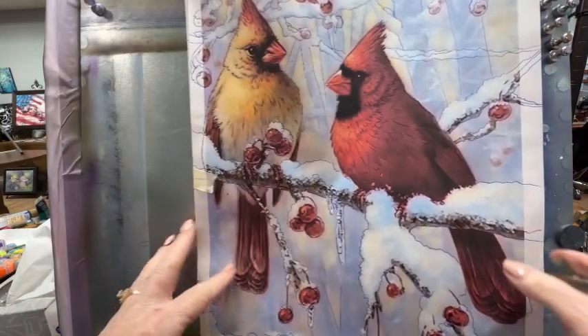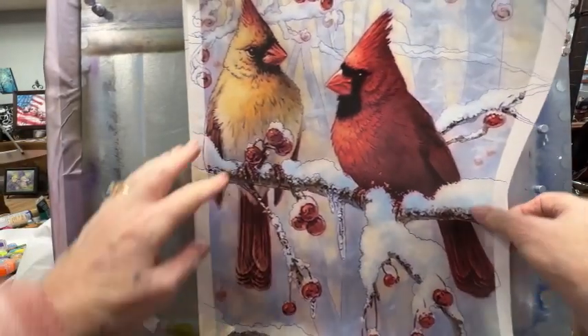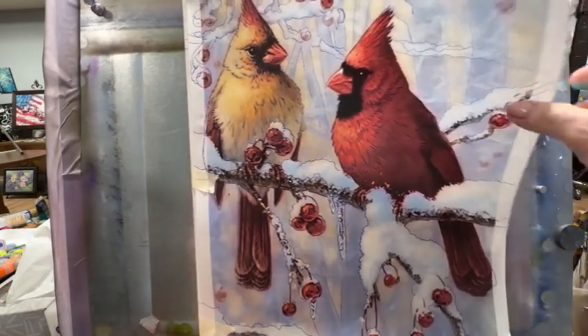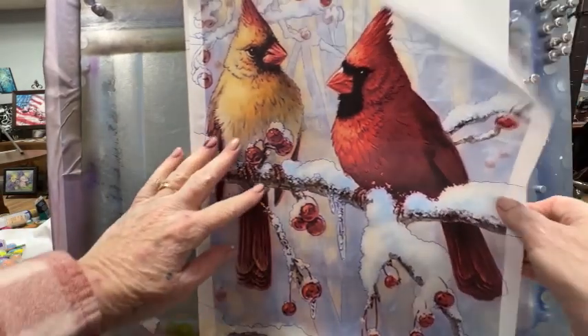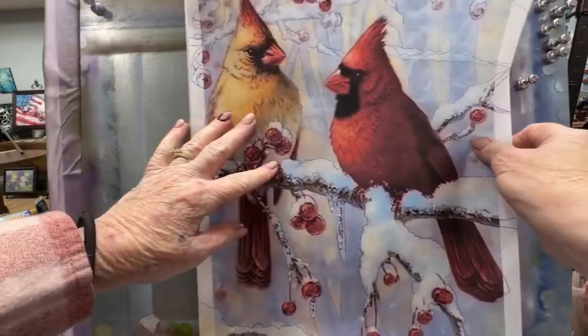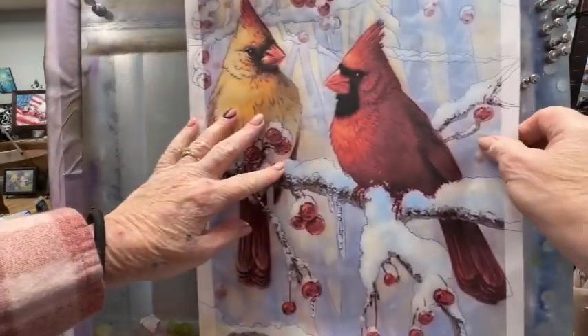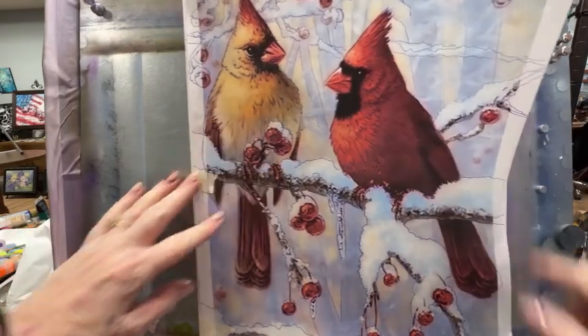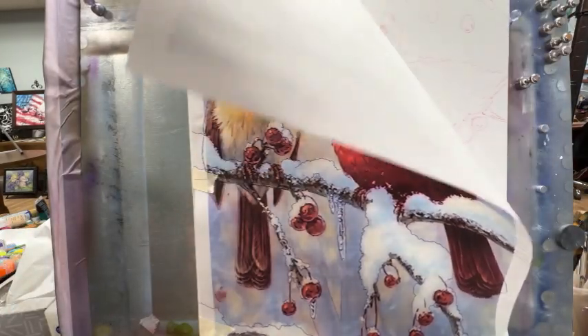Hi guys, in this tutorial I am working on watercolor board. As you can see I have printed out my reference photo just on plain paper, and then I put the red Sorrel underneath that and traced it onto the board.